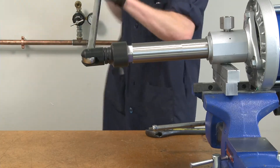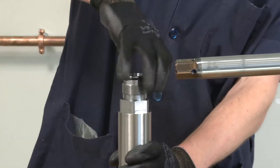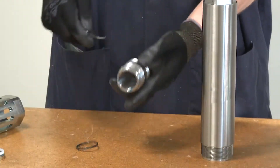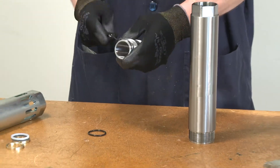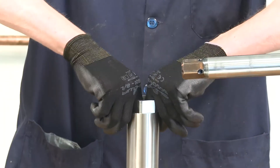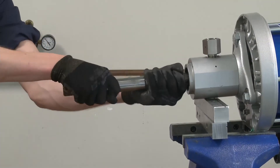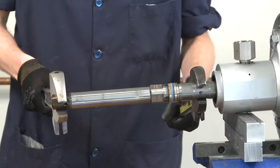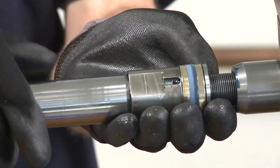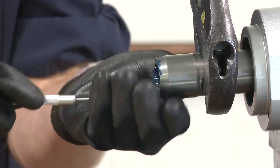Use a 1 and 13/16 inch socket to remove the pump cylinder. Position one wrench on the displacement rod flats and another wrench on the fluid piston flat. Loosen and remove the fluid piston. The fluid piston can stay connected to the connecting rod. Remove the check ball from inside the displacement rod and set aside.